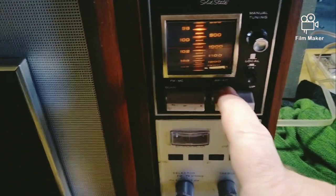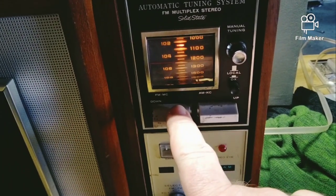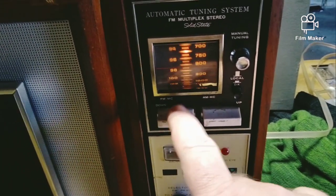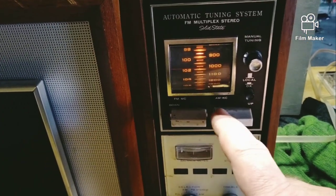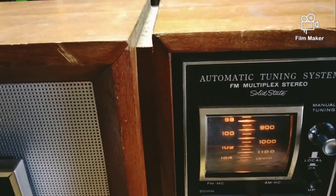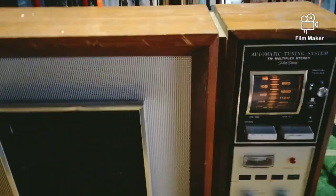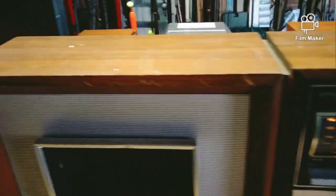Look at this - it automatically goes through the channels with this button. It'll tune - it's got a self-tuner. It's got automatic tuning on it, but it doesn't work because it probably needs service, needs to be recapped.